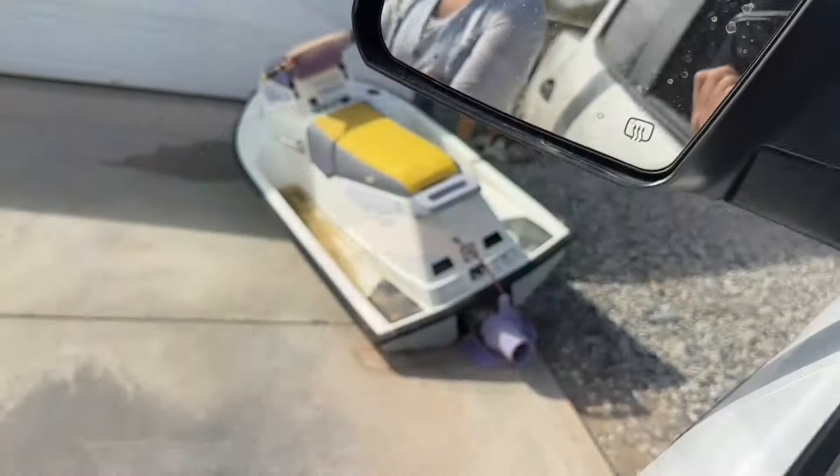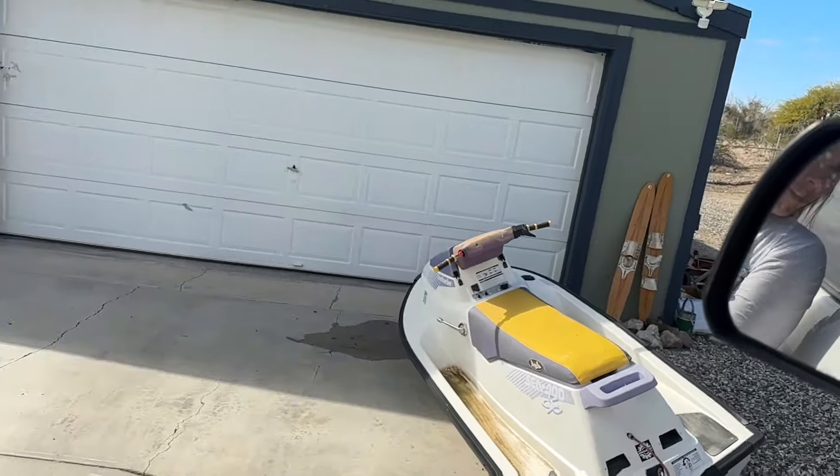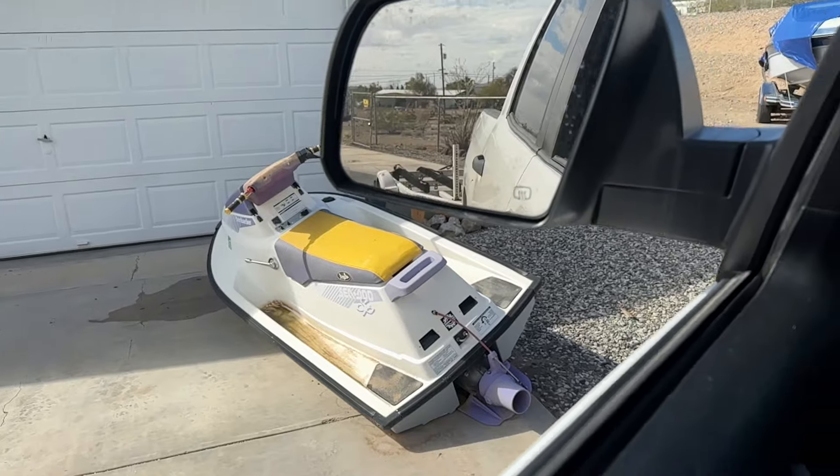Here's Sam — say hi. Ran into her on the side of the road and she's got a free Sea-Doo for us. So yeah, we're going to get this out of her yard. Let me turn around and then we'll load it up.